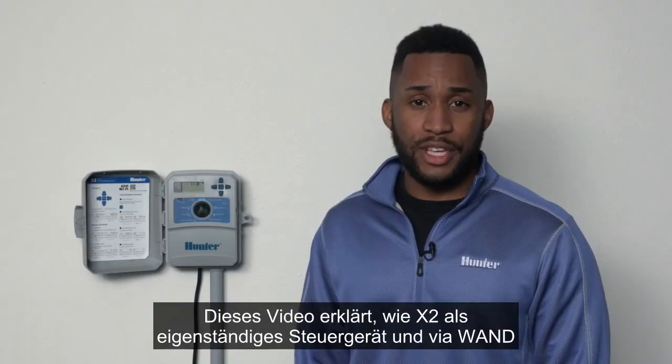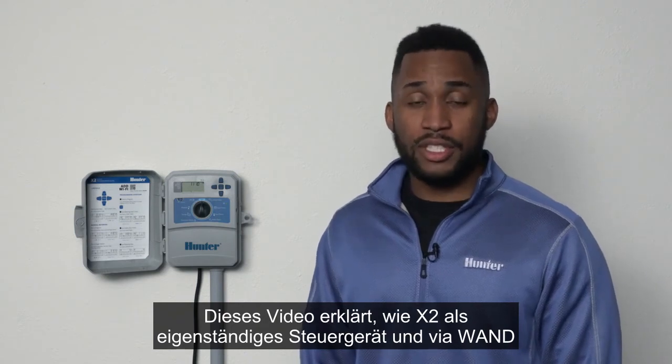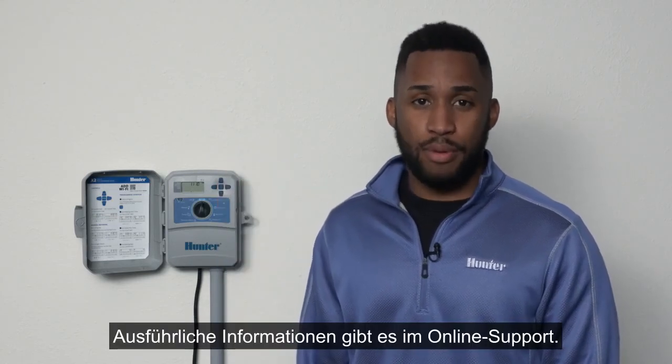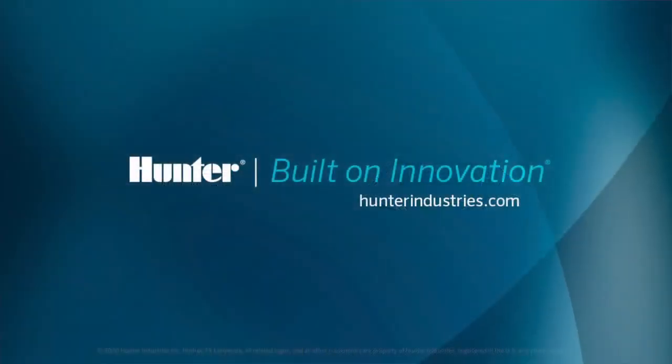What we have covered in this video is how X2 operates as a standalone controller versus how it operates with HydraWise software via WAND. For detailed information, be sure to look at the online support page. You can find it at HydraWise.com. Thanks for watching. We'll see you next time.